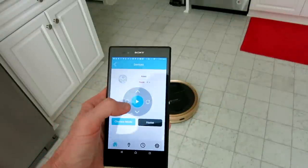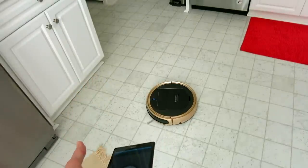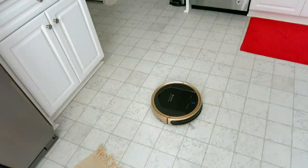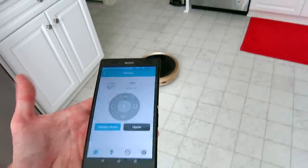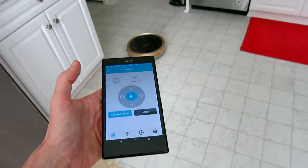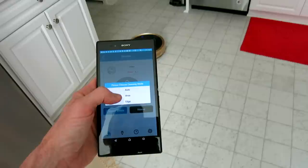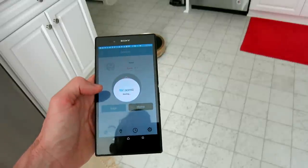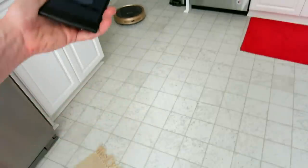Hitting play, it's going to start and kind of spin around in a circle. You still have your remote control as well. Let's pause it and choose a mode — we have auto, area, and edge. Let's try edge mode.